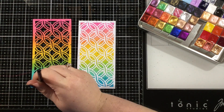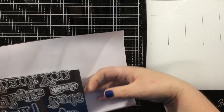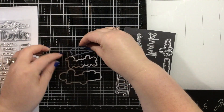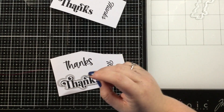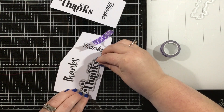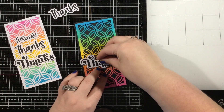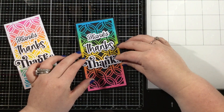I wanted this to be a card set. I have the new Simply Sentimental Thanks stamp set as well as the coordinating dies. I'm going to use the shadow dies from the die set along with that large 4 by 8 stamp set to create some thanks sentiments. So I used some black ink and I stamped a large, a medium, and a small thanks word, and now I'm going to use those shadow dies to cut them out. The die set is going to cut out the word thanks and then you can glue them onto the shadow, but I find it such a time saver to stamp the word and then cut it out using those shadow dies.